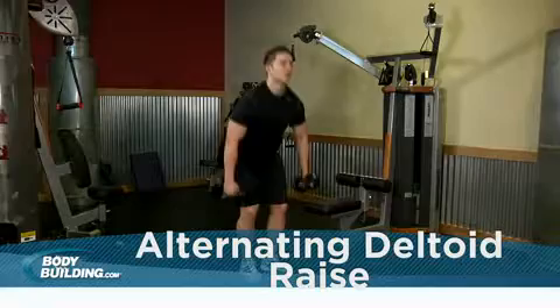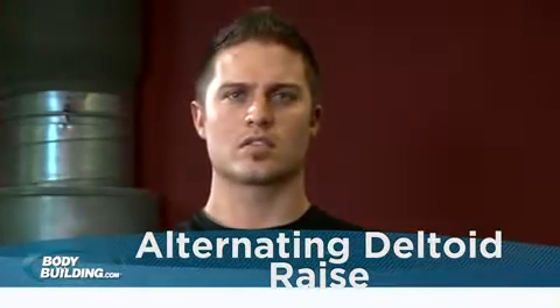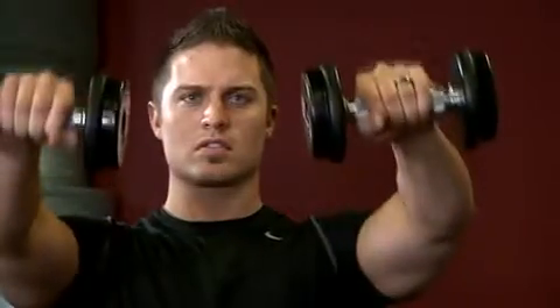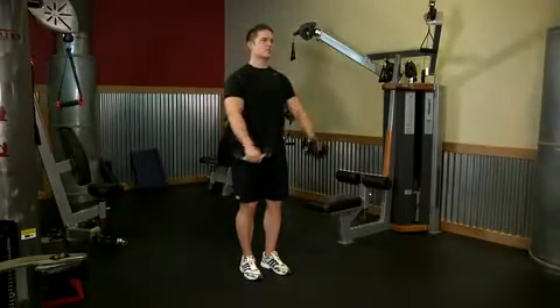In a standing position, hold a pair of dumbbells at your side. Keeping your elbows slightly bent, raise the weights directly in front of you to shoulder height, avoiding any swinging or cheating. Return the weights to your side.